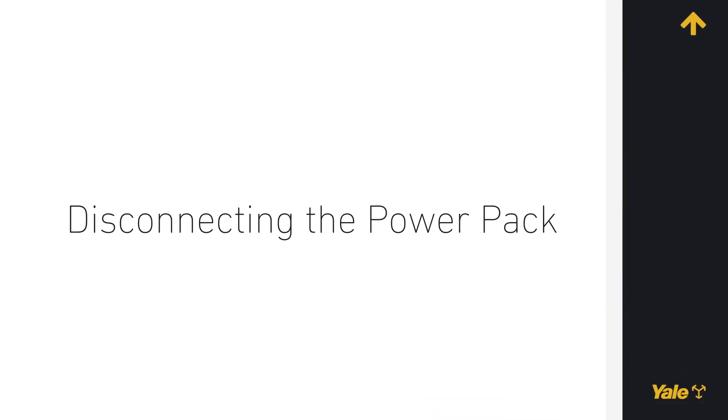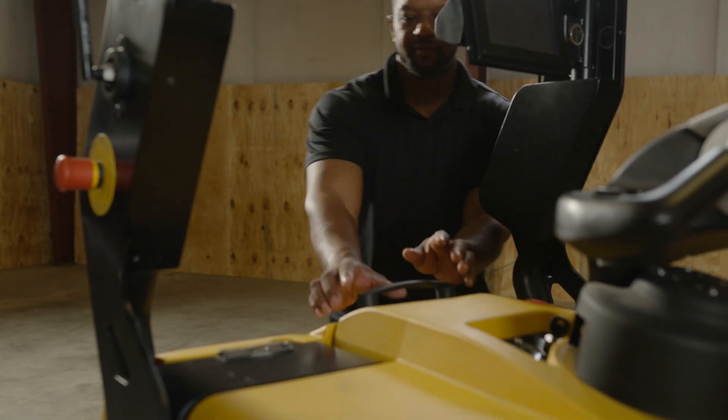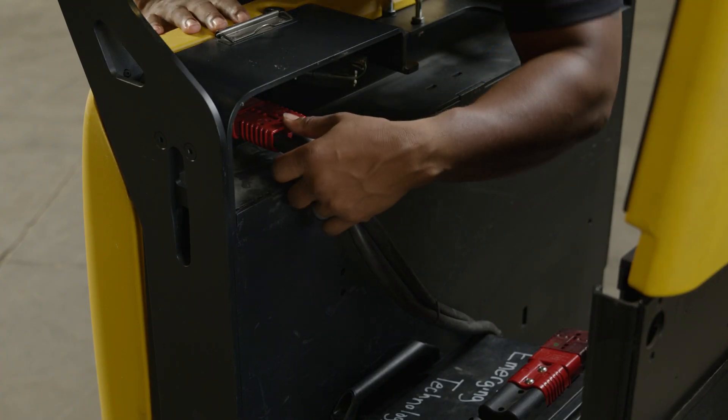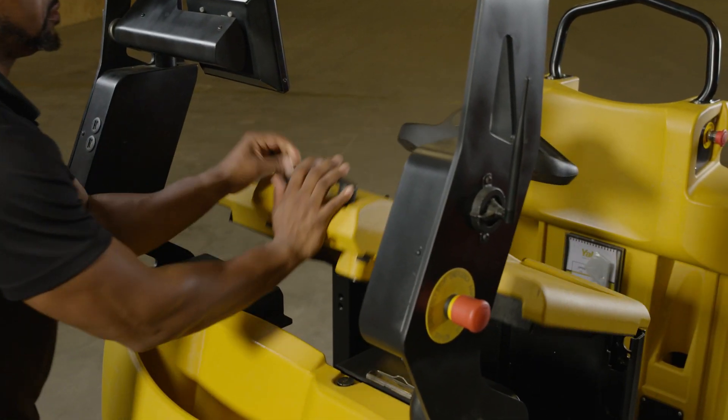Disconnecting the Power Pack. Press the main contactor energy stop of the robot. Open the Power Pack compartment cover and disconnect the 24-volt plug. Close the Power Pack compartment cover.